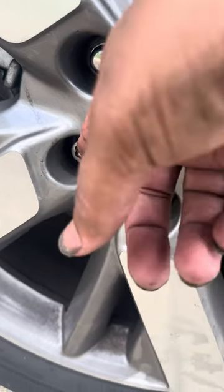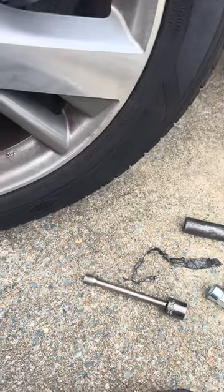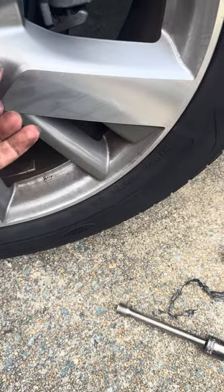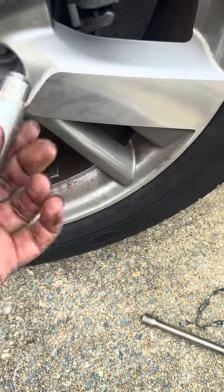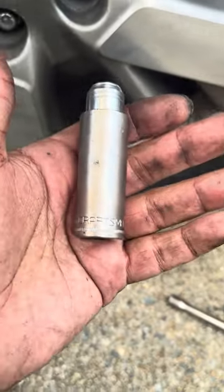I took the 19 millimeter and I went on top of it and I hammered it as much as I could, and once they become as one, you come over, take your ratchet, and ratchet it off like you would normally. The only problem is you're never going to get this socket back again. These two are going to become as one, so you just might as well go to Amazon or wherever and get yourself another one.